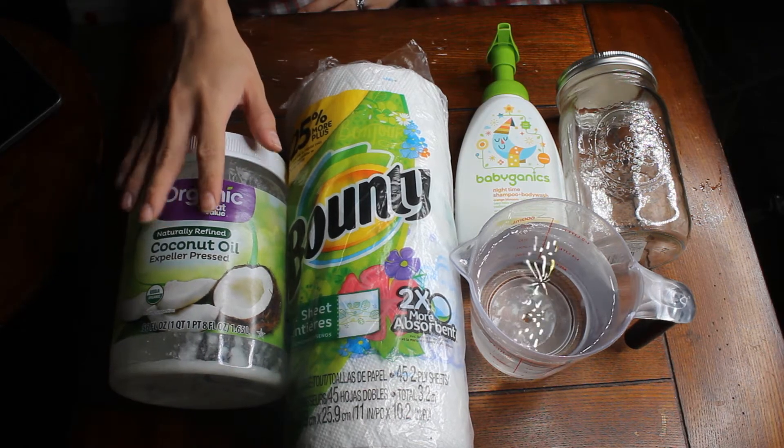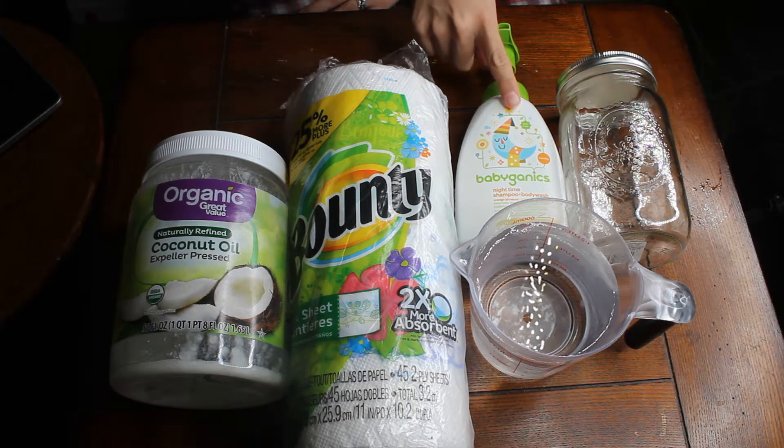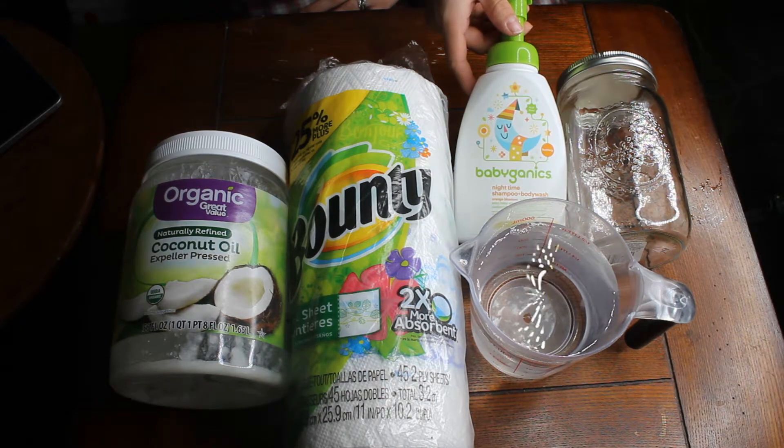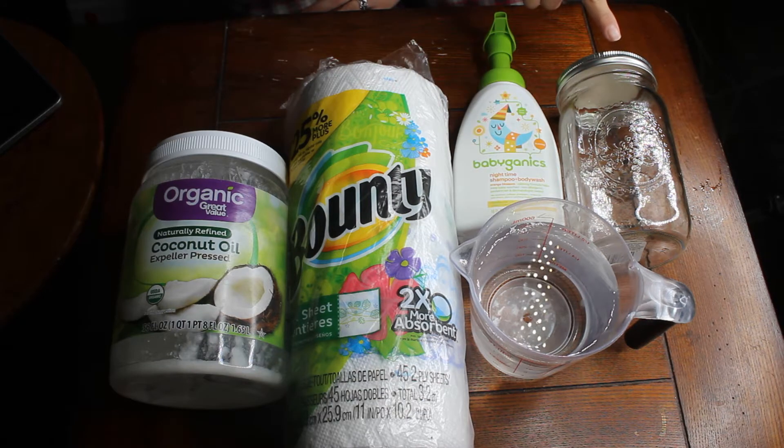Hi everyone, today we are going to be doing DIY makeup wipes. You're gonna need some coconut oil, some tough paper towels like Bounty, some baby shampoo, about two cups of water, and you're also gonna need a container.